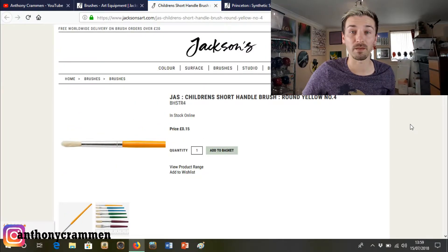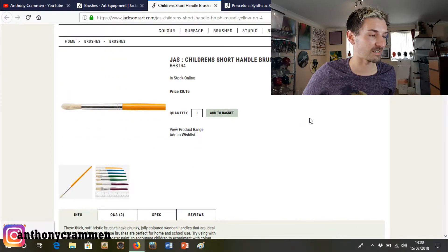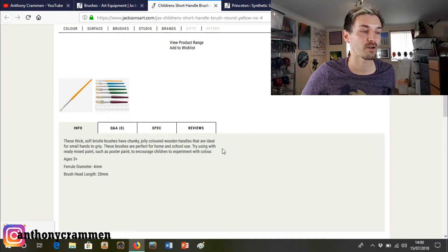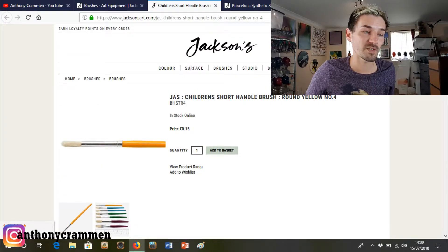I'll grab the laptop and we can see what we can find. I've got my laptop up and running, and I've pre-selected three paintbrushes, starting off with the cheap paintbrush. The cheap paintbrush is actually a children's paintbrush — it was the cheapest brush I could find, and it's 15 pence! It's so cheap. It says these thick soft bristle brushes have chunky jolly coloured wooden handles ideal for small hands to grip, perfect for home and school use. I will add that to my basket.